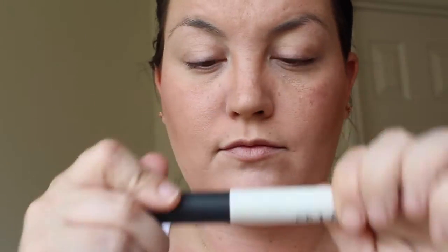Now I'm going to take a Merle Norman blush and use my Sephora Pro 50 brush to blush. I'm going to dust that on my cheeks. I'm going to give all the details on the shades in my actual blog post.